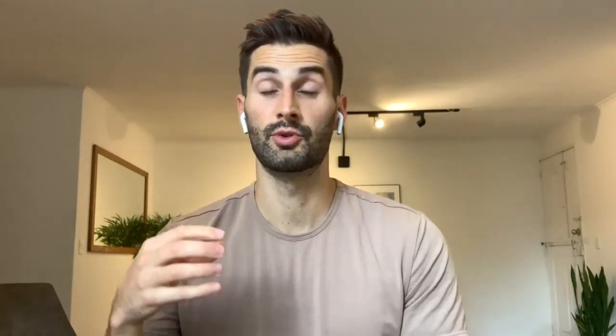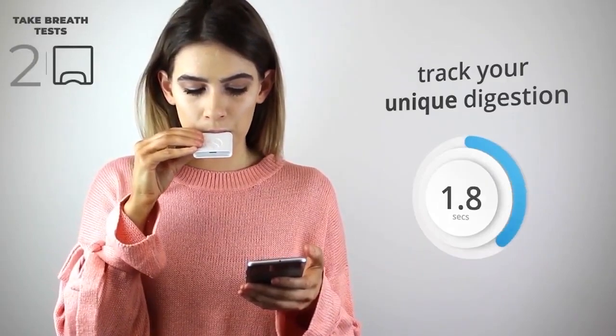So what are the Food Marble Air and Food Marble Air 2? These are at-home devices that you can use repeatedly at home to check for SIBO. They can also be used to check for different food intolerances. With the Food Marble Air you can test for hydrogen gas, and with the Food Marble Air 2 you can check for both hydrogen and methane gases.